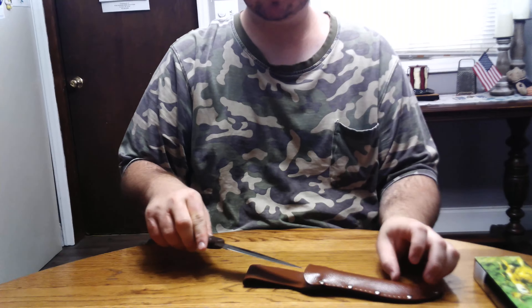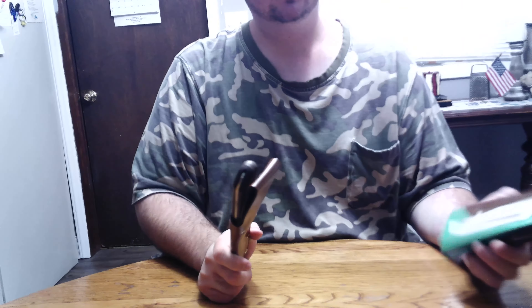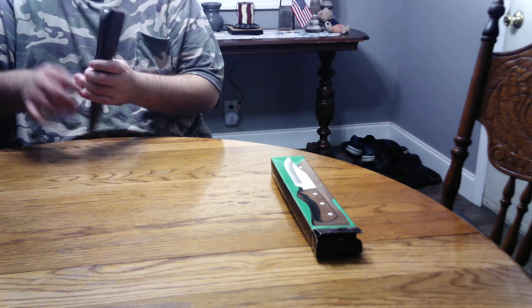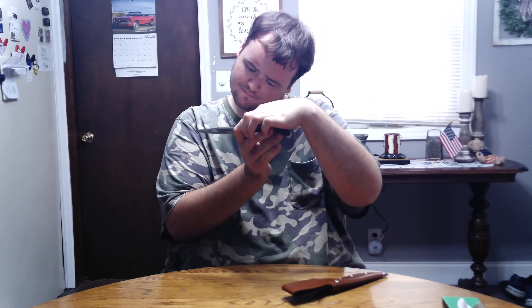And it comes with this custom sheath, which is a little bit better than the other ones I showed you guys — this ain't crappy. It's more like a skinner knife or something. But this is another one of my dad's knives out of his collection, and here's the box for it. On the blade it says Japan by Maxim.